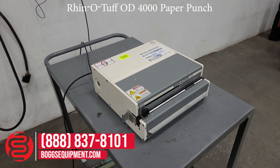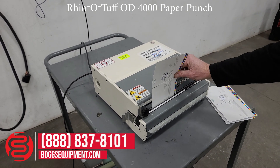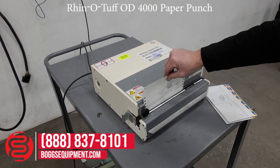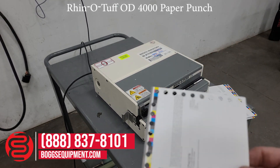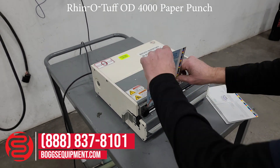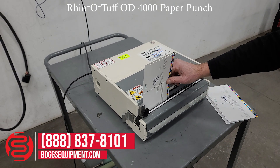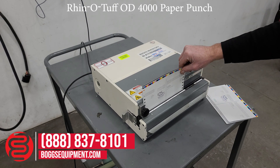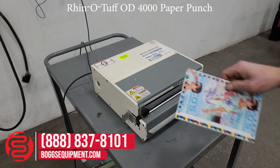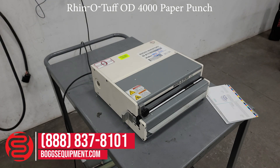We'll demonstrate it operating. Foot pedals at the base of the machine activate the die. And this is a Rhino Tough OD4000.